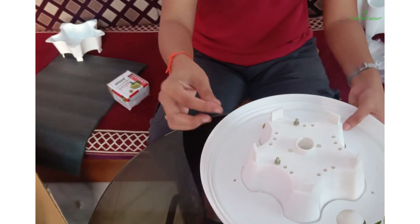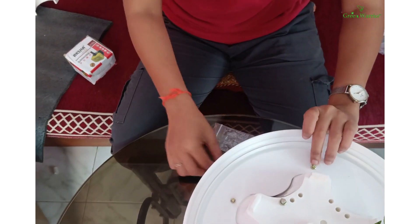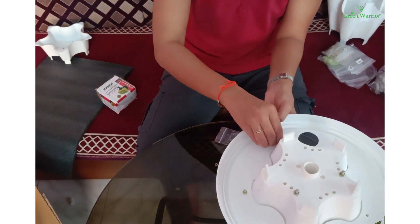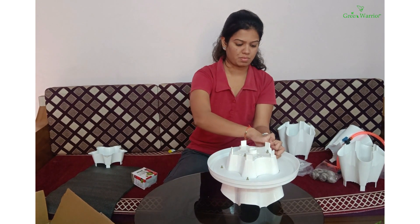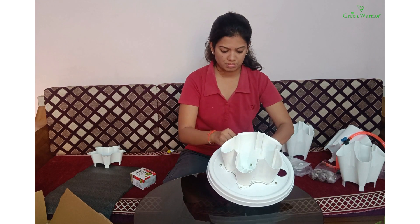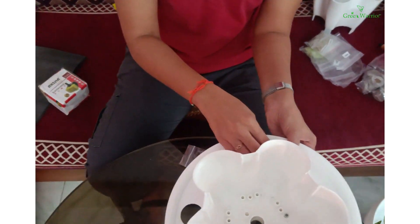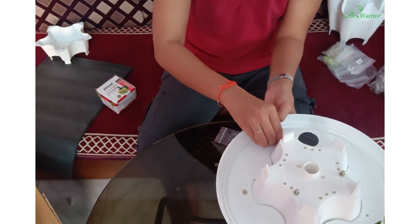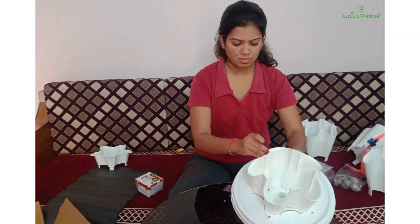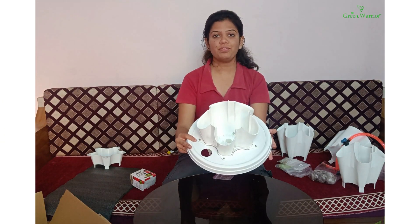In the same manner, I will fix all five screws and nuts, placing each skew and nut one by one. Now we are done with the fixing of all five screws and nuts.